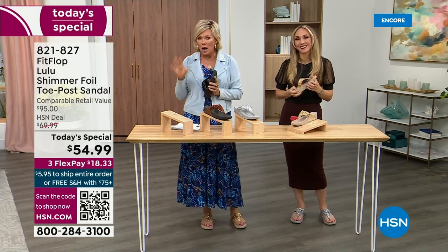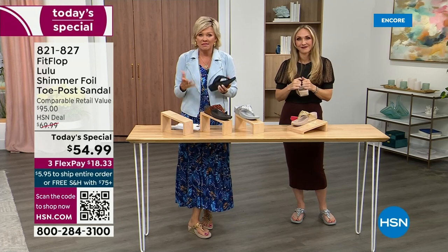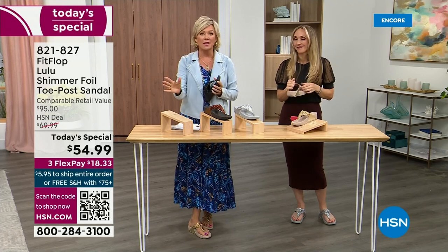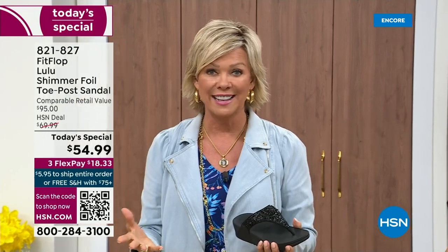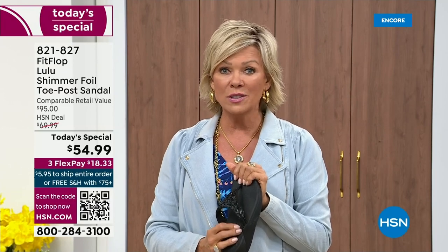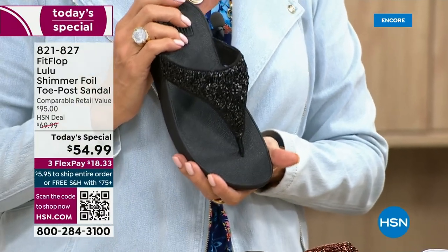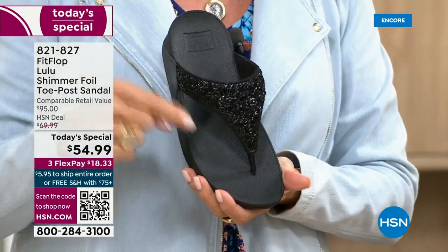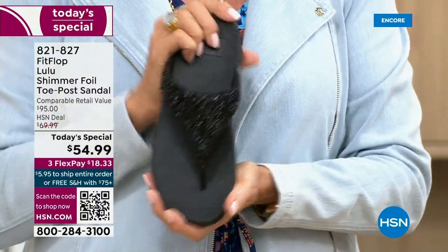I want to invite you to just try these. You've got a month — let us send them to you. If you put them on and don't really see much of a difference, you're welcome to send them back. None of us want you to be unhappy. If you have not tried FitFlop, try these — you will see. There's literally a cult following for this brand. This just happens to be a super cute summertime statement-making sandal.